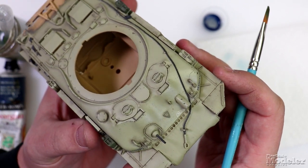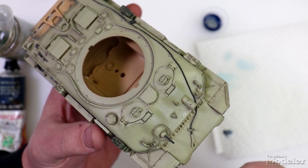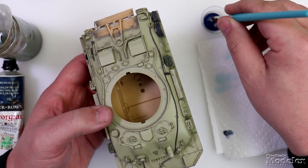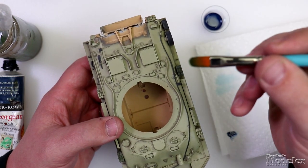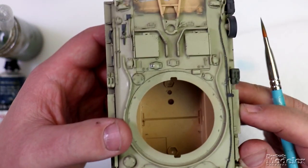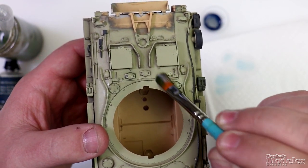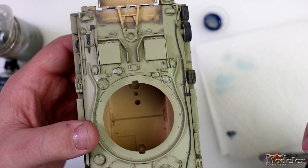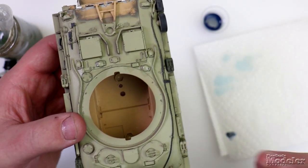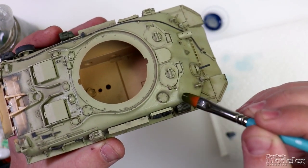It may be hard to see on here, but you can actually tell the difference between the glacis and the transmission cover — there is a slight different tinge to it, and that's exactly what you're looking for. What you're not wanting to do is load up your brush and slop it on to where it's building up around details and things like that. This is not a wash. You want to deposit as much as possible off onto a paper towel before you start applying it to your model.